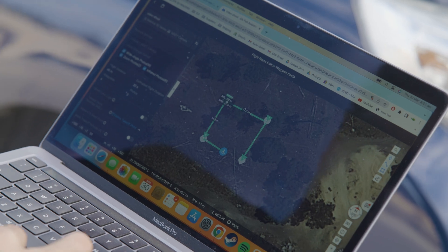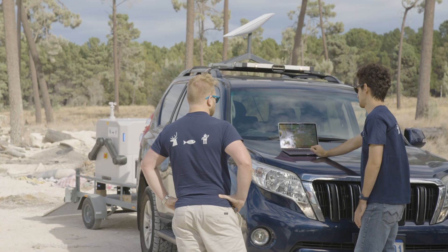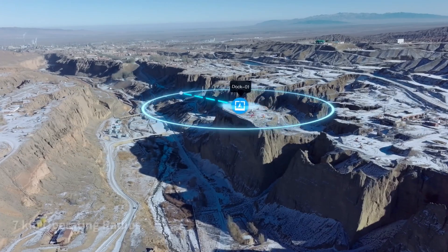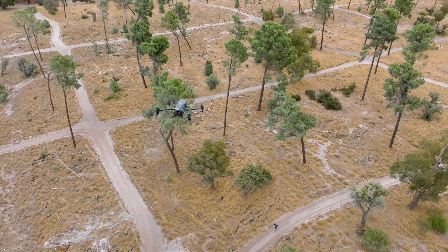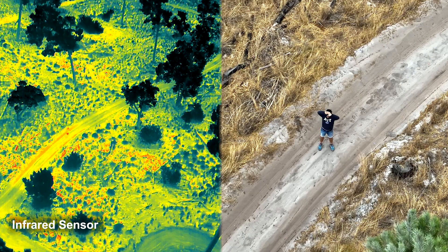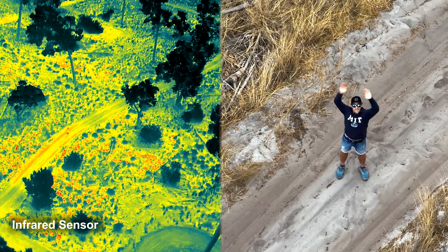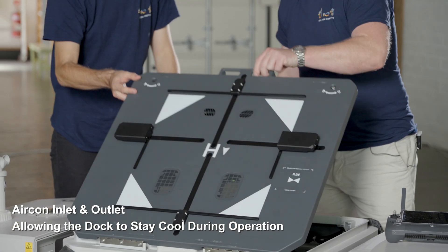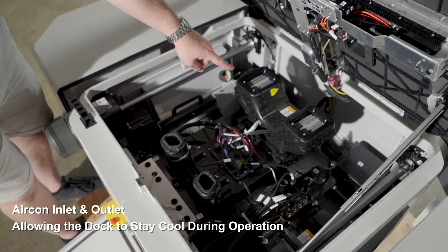The DJI Dock can be flown locally or over the internet, making remote operations a breeze. Whether mapping, inspection, or search and rescue, the DJI Dock is the solution for remote operations. The Dock is waterproof and dustproof and can be operated anywhere.